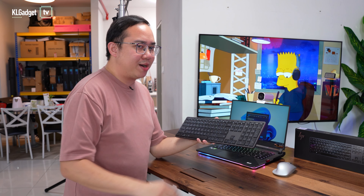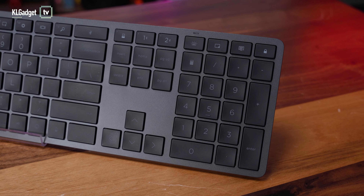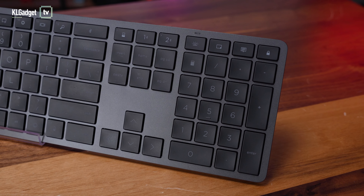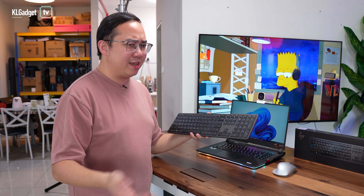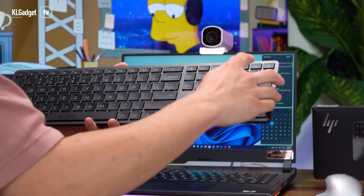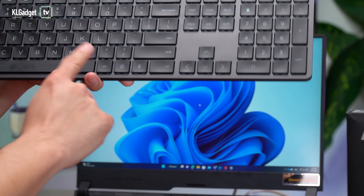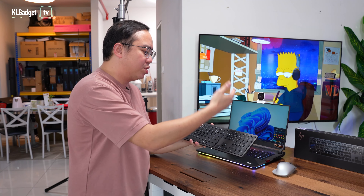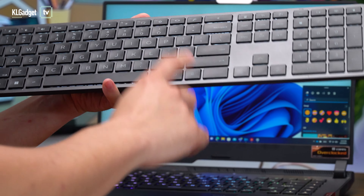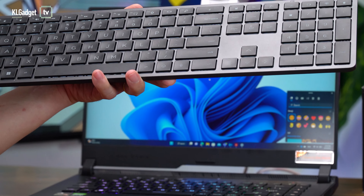Aside from the function row buttons, this keyboard also offers some other useful functions. You get a minimize all button that minimizes all your windows and shows your desktop immediately, so there's no need to remember the Windows shortcut key. You also get a dedicated button to your notifications page on Windows, a dedicated lock button that locks your entire computer, a dedicated emoji key that gives you access to emojis and GIFs for your documents and chats, and a dictation button that uses Cortana for dictation.